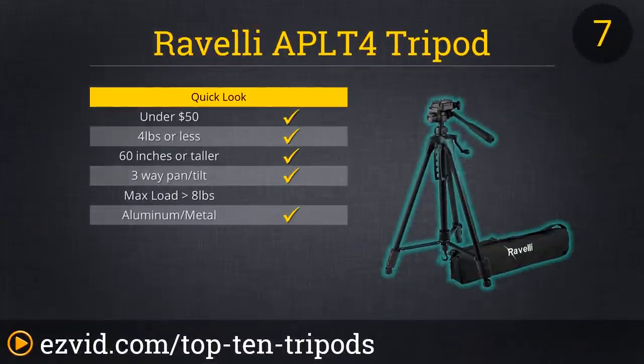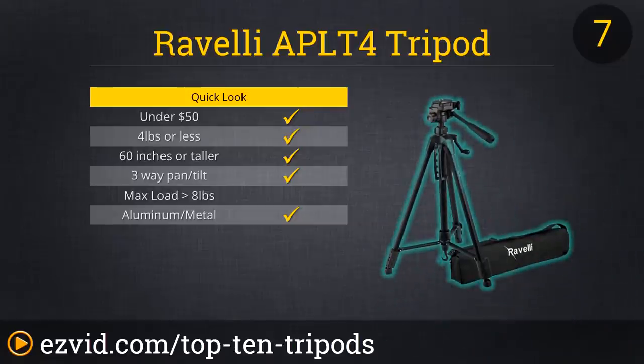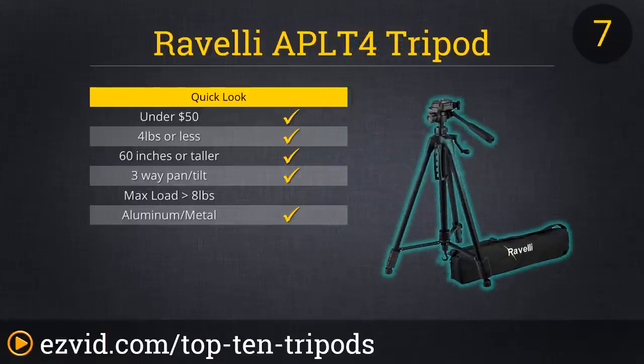The Rovelli APL-T4 is a giant leap up from the APL-T2, and is great for photographers looking for a lightweight and versatile tripod. The price is very cheap considering what it offers in terms of sturdiness and durability. Like the Amazon Basics, it also has two built-in bubble view levels. A lot of thought went into the design, because everything from the bubble levels to the crank and the handle are all very intuitive.